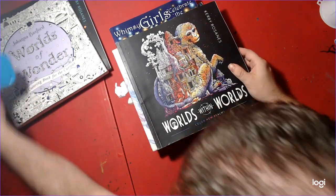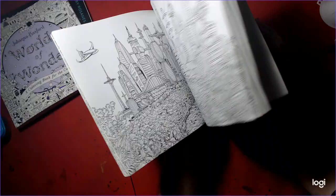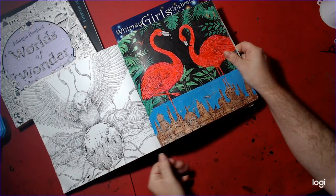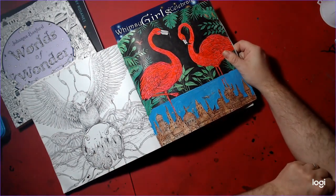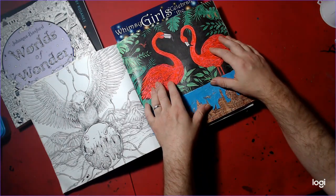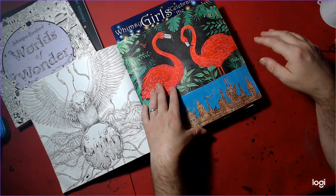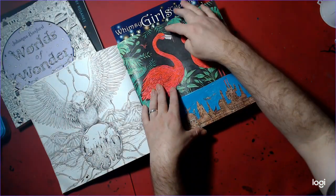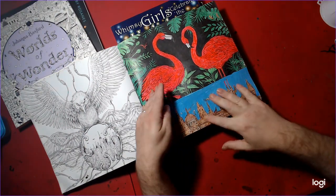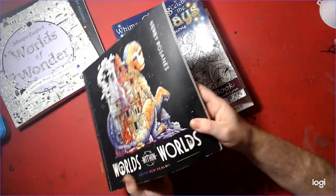Next we have Worlds Within Worlds by Kirby Roseanne again. This is also for the Crafting Conceurs. I did this in acrylic paint — the flamingos in acrylic paint plus Christmas pens, the sky in acrylic paint, the water in acrylic paint, and then the leaves and the city in Christmas pens. Very nice.